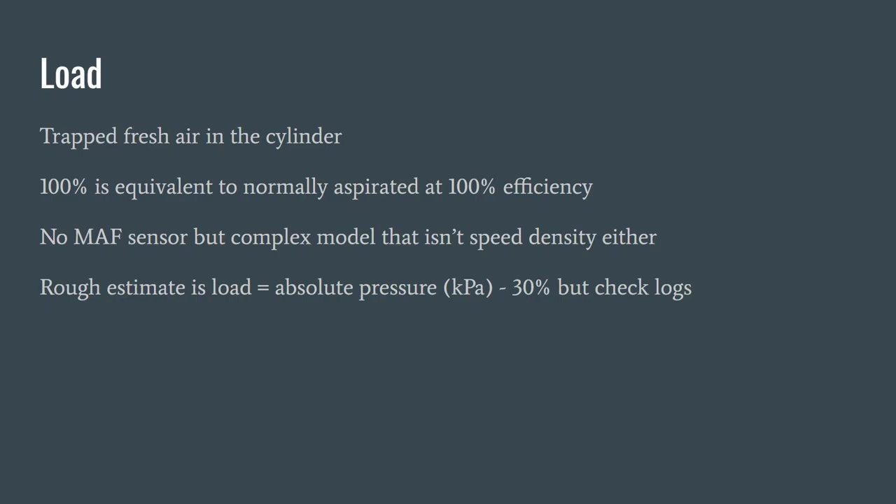A rough estimate applied for a couple of decades on most VAG motors using Bosch or other ECUs is that the engine load can be estimated to be roughly 30 lower than the boost in kilopascals. So for example, if you have 1.3 bar of boost, which is 230 kilopascals absolute, you might have a 200% load there. In your logs you can see what the load is, what the boost is, what the torque is — so you'll get used to converting between torque, load, and boost.